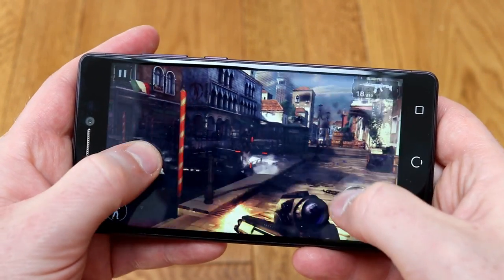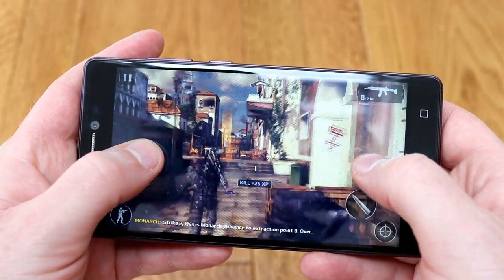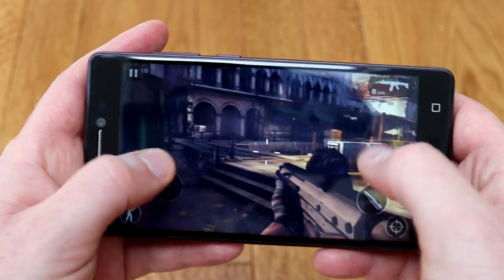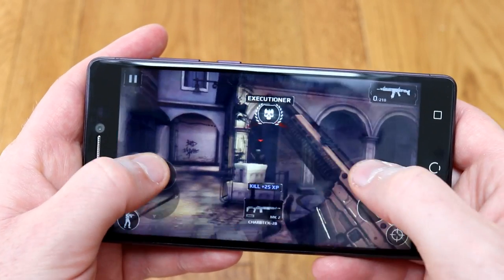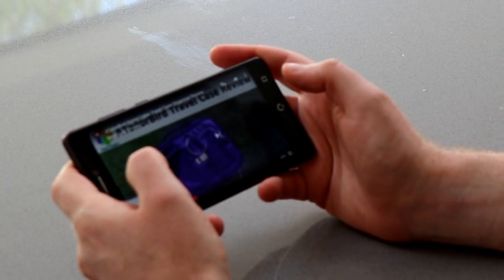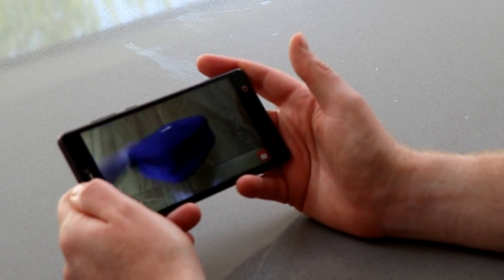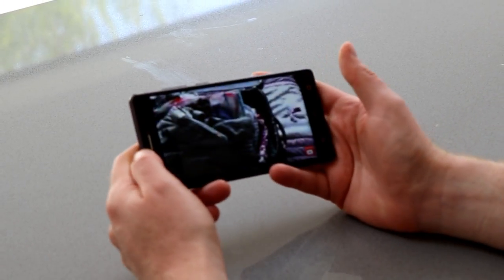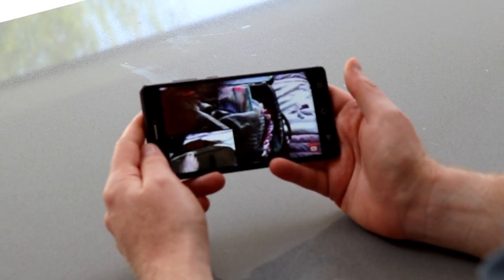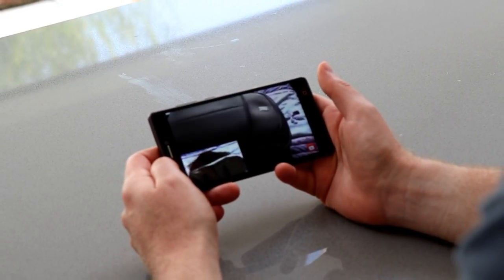The nice large 5.5 inch screen means that your hands don't get in the way of using on-screen controls, and the games are playable — just not as good-looking as I've seen on lots of other phones. If you're not a gamer or a photographer, this phone could be the one for you, because for consuming content it's really good. The large screen looks great and it's fine for watching videos — quite nice and clear.